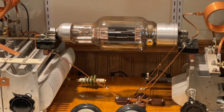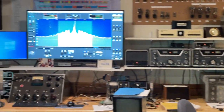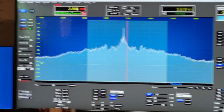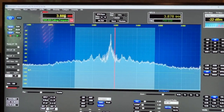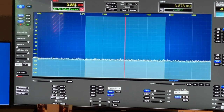This is the SBE, VE3-IKU, testing the SBE on 3885. Testing: 1, 2, 3, 4, 5. This is VE3-IKU testing the SBE. This is VE3-IKU.